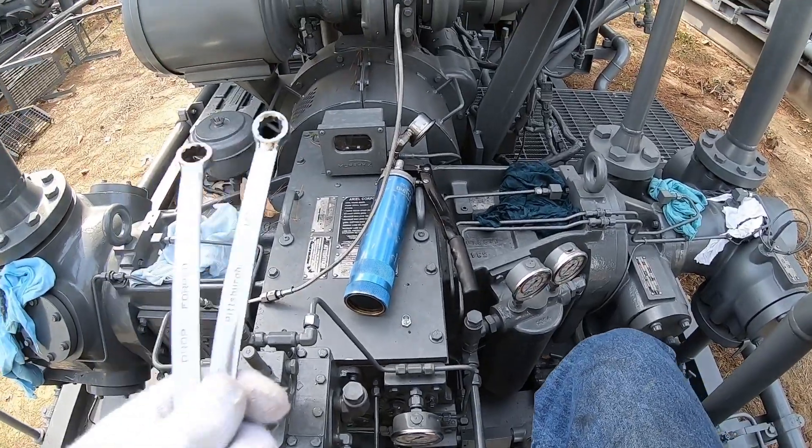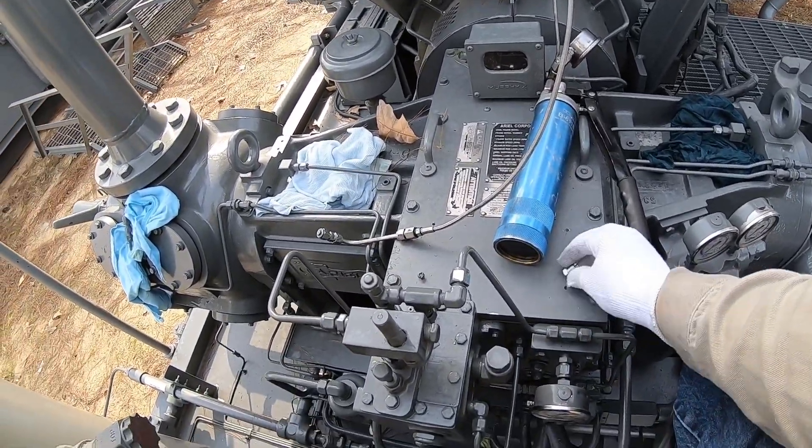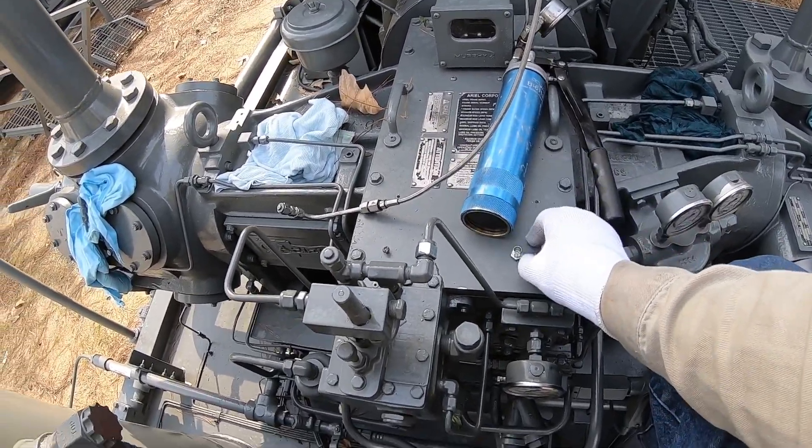We're over here at the unit. You're going to need a 9/16ths and a half inch wrench, your Trayvon gun, and a quarter-inch tubing plug.